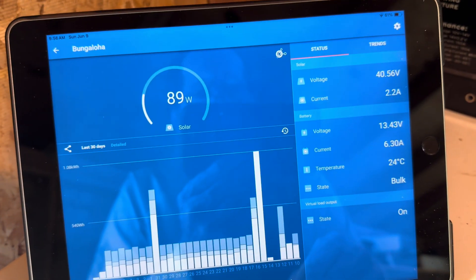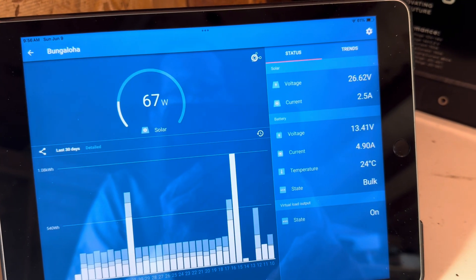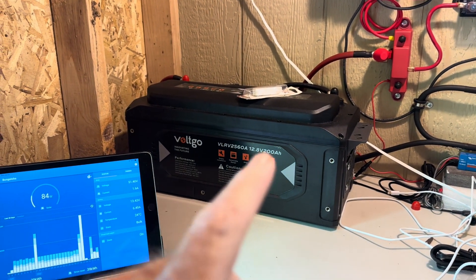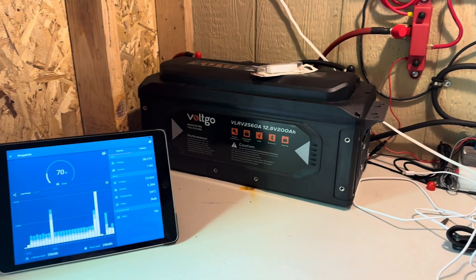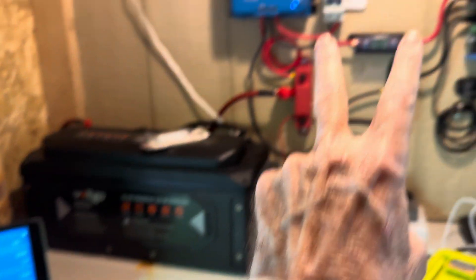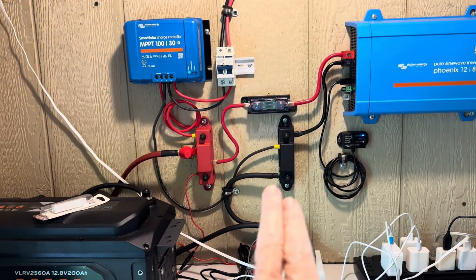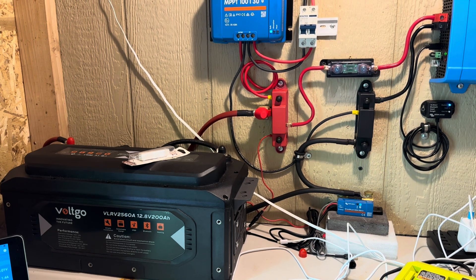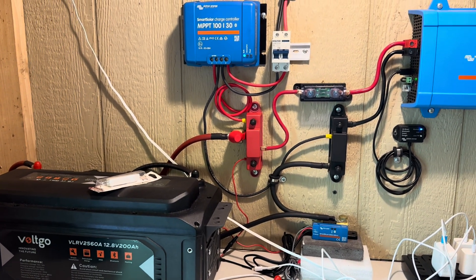That battery is actually pretty full so it'll start catching up here pretty quick. Super easy — only took a couple of minutes to drop one battery out and drop another one in, and just get it all configured so all of the blue wall knows what size it's talking about. Now I won't have to think about this again — it's just a self-automated system.